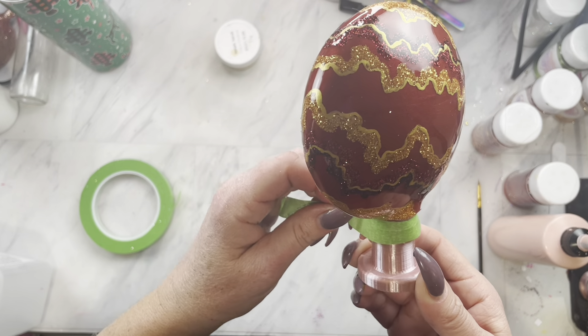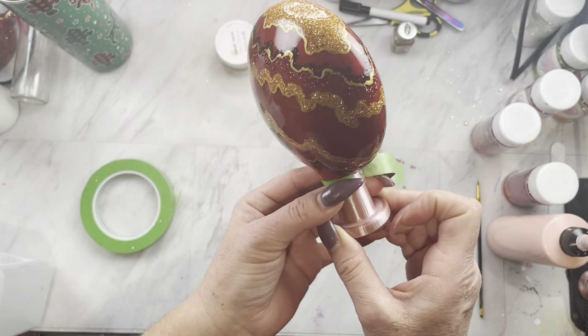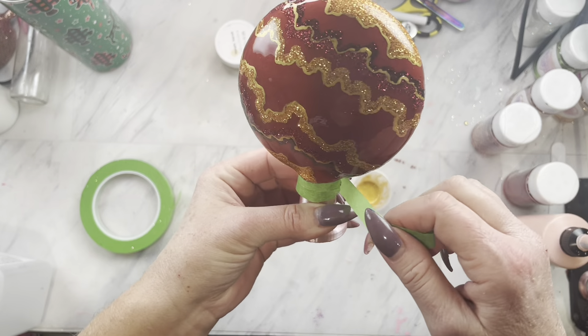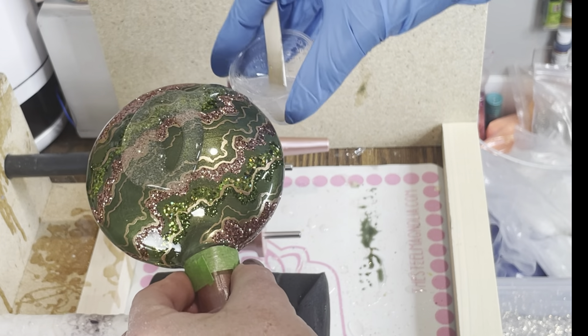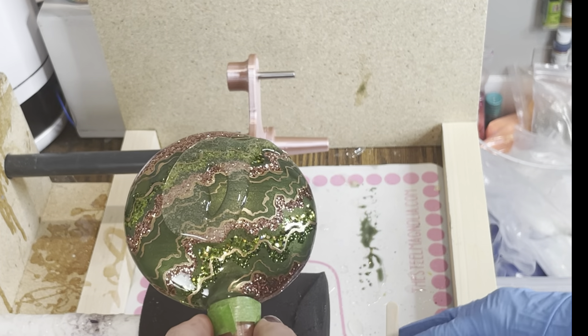Once that paint is all dry, we are going to tape off the top section one more time, take them back over to our turner, apply one more layer of epoxy, and let those cure.